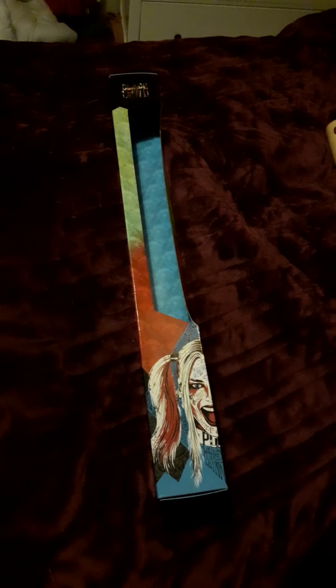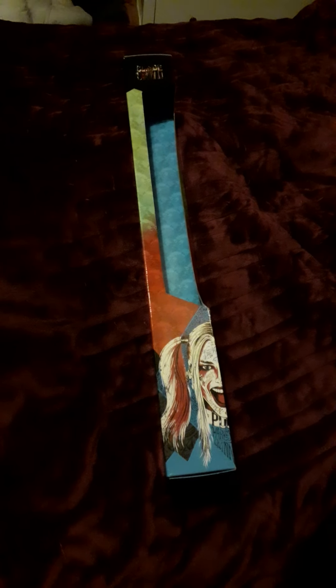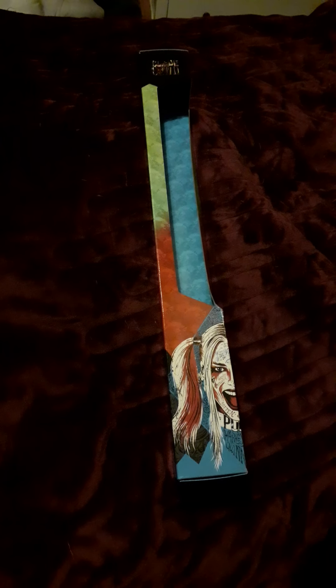Hi guys, welcome to another Nerdy Out video. Today we're going to be reviewing the Noble Collection Harley Quinn Suicide Squad Baseball Bat Replica.